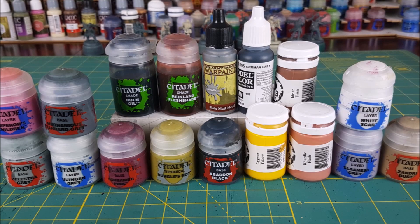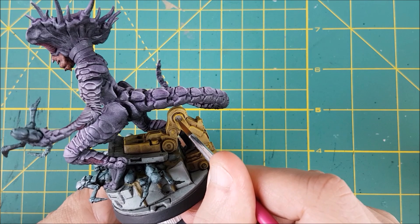Here are the colours I'll be using in part two. A lot of them are repeats, but there's a few new ones in there. I'm going to start with plate mail metal and I'm going to paint all the rotating parts of the mechanical arm.